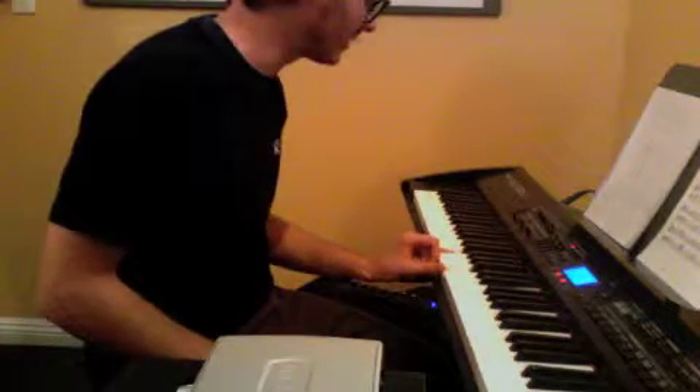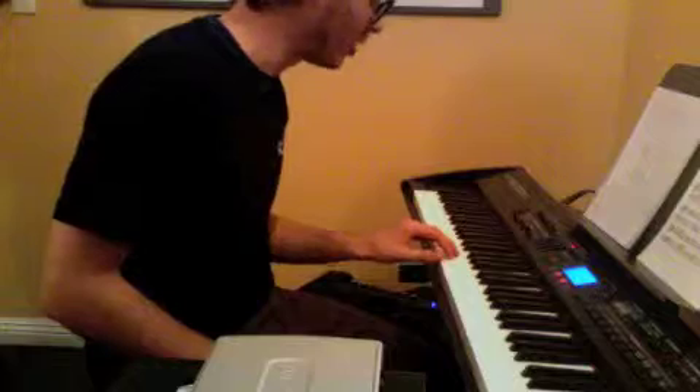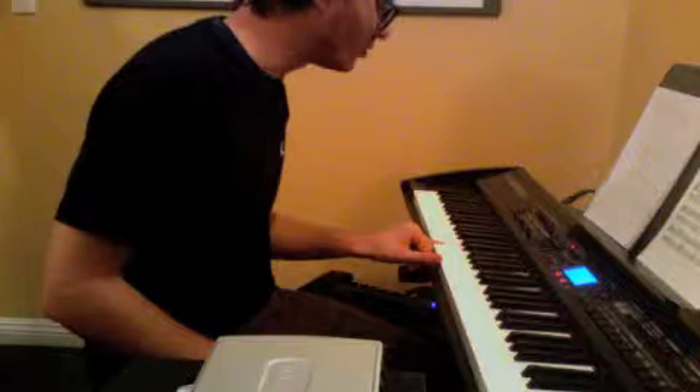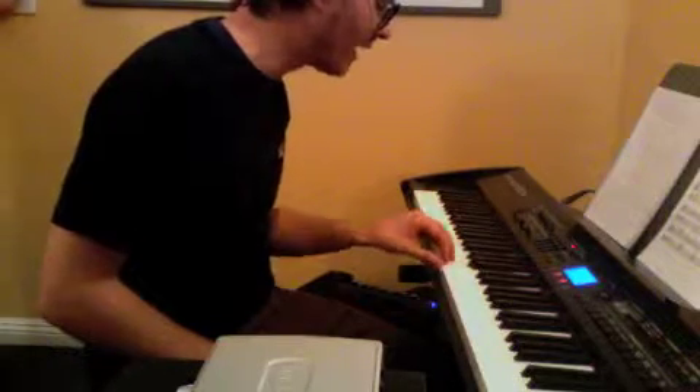Then it's where it kind of changes. It plays low C and A, low B and G, low C and A, back up to E and B.